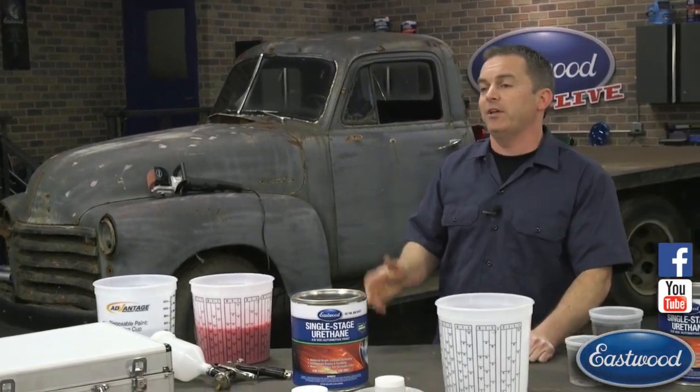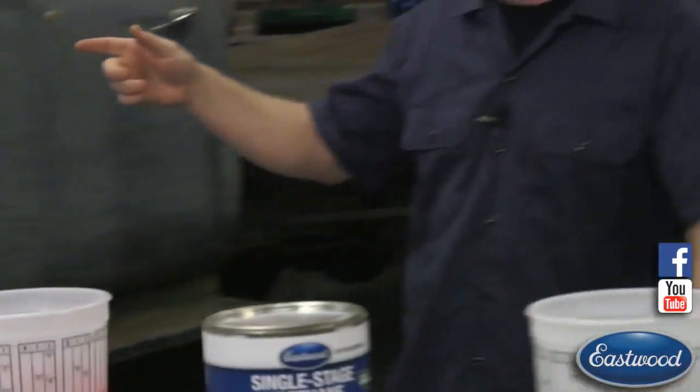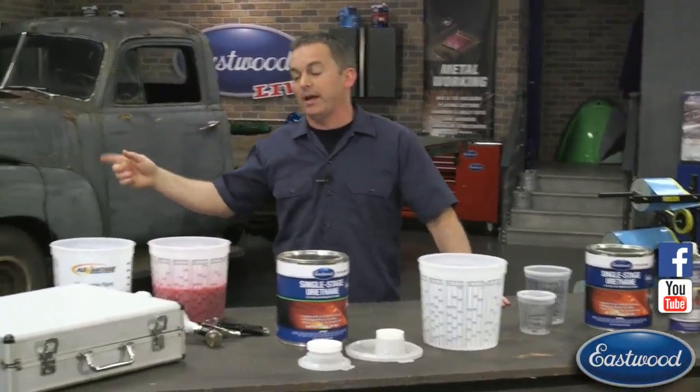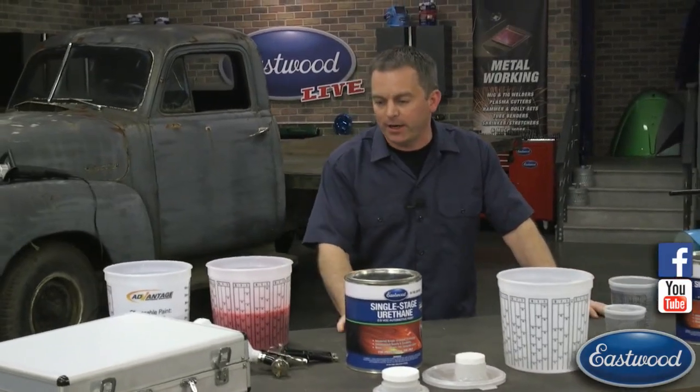Now as always, if you have any questions, don't be afraid to post them in the comment section on Facebook and YouTube. Scotty C's over here — nice shirt, Scott. Stand up for your fans, let them get a good look. If you have any questions or comments, all you got to do is post them. Scott's going to answer them. If it's something I can answer here or demonstrate, I'll take care of it.